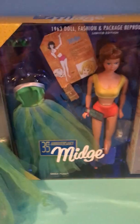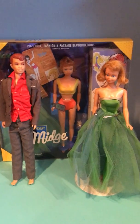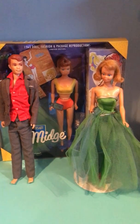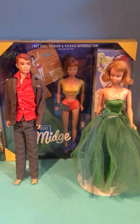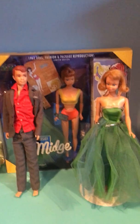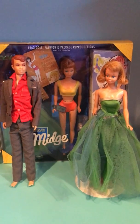So yeah, this is my vintage Midge doll, the reproduction, and Alan. If you have another video you'd like me to do, leave it in the comments below and I will do it. Please like and subscribe. Thank you so much — bye!